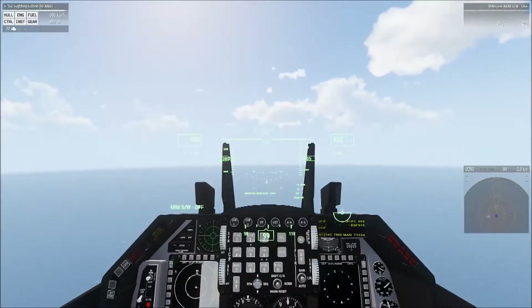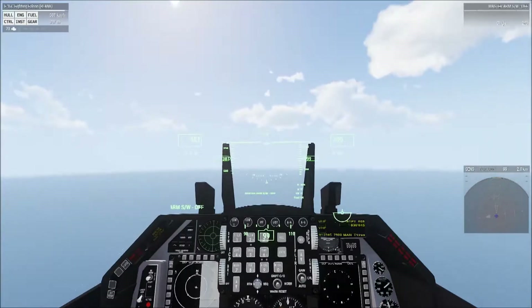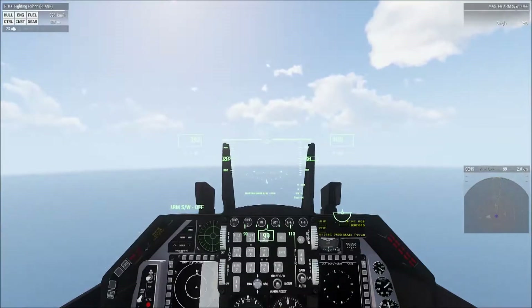Since we're already flying at 400, we'll imagine the instructor told us to fly at 400. Just hold your altitude for between three and five kilometers, making minor corrections up and down as needed to hold that altitude.